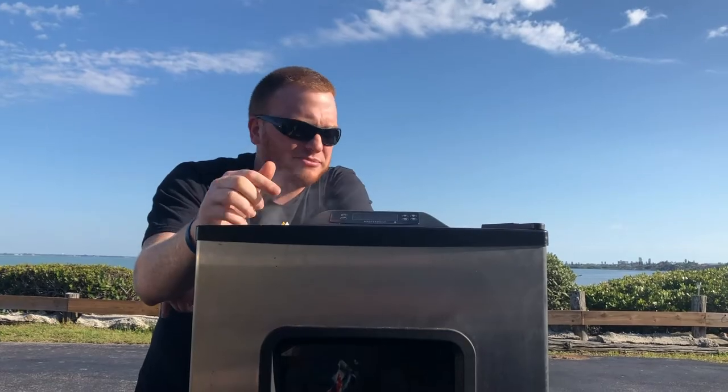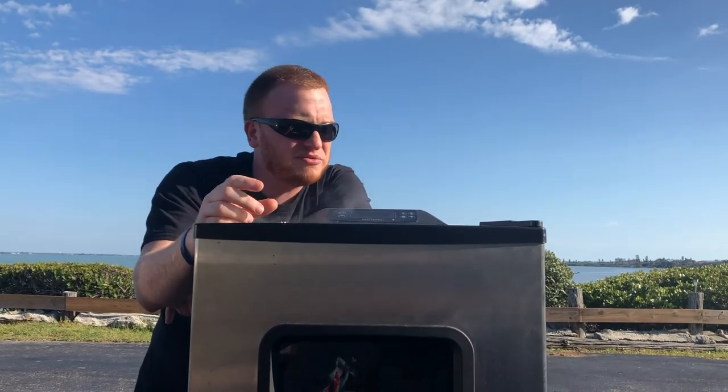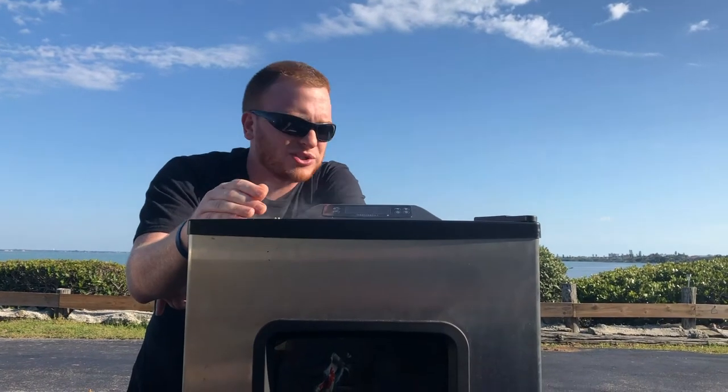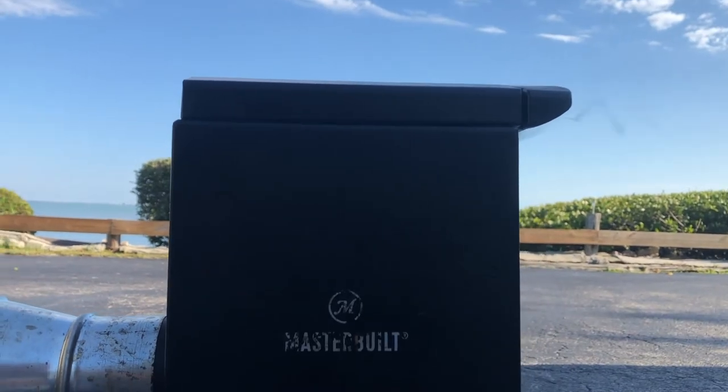So we're smoking on low temps for salmon — 150 degrees. Your cook time is going to vary depending on the thickness of your fillet, but you're going to shoot for about two hours. I'm using my favorite blend of wood chips for this smoke: a mix of cherry and pecan. It's going to give some good flavor to that salmon.